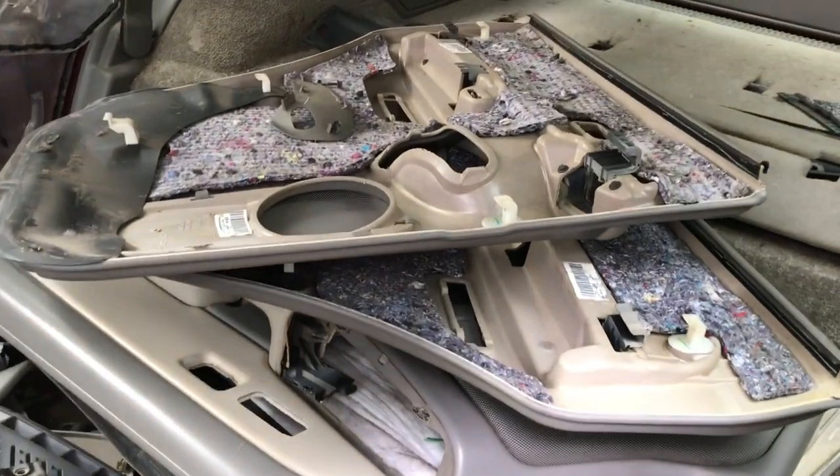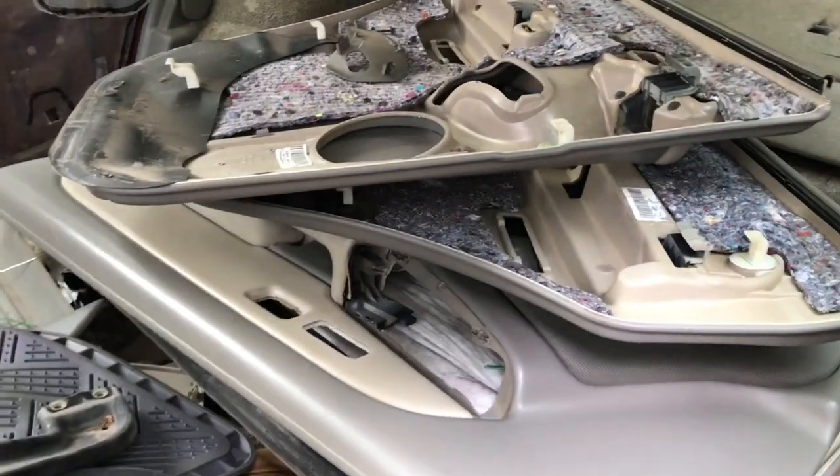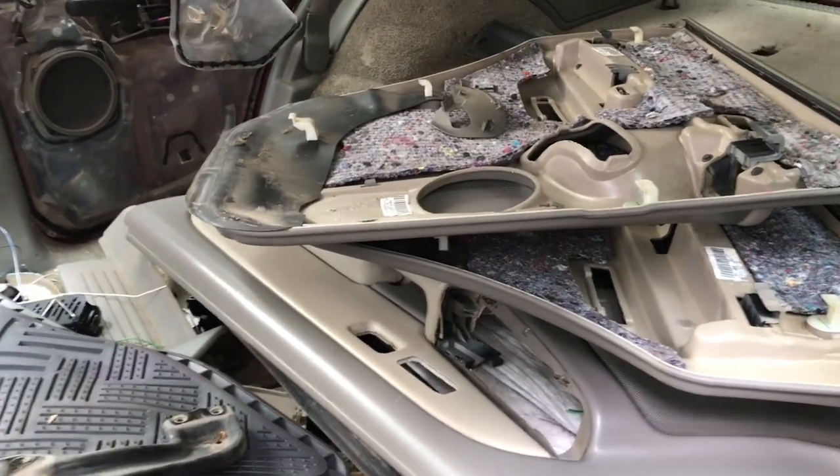Just about done getting everything out of this Yukon that I want. There was a subscriber that asked about the door panels — I still got them if you want some. The door panels are in great shape. The seats are okay, I'm going to sell those.